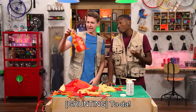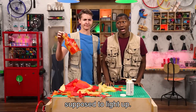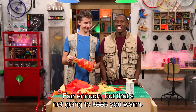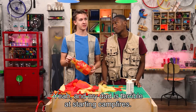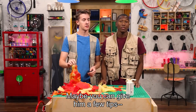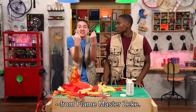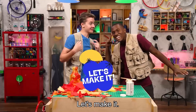Ta-da! Cool. But I think you missed the part where a lantern is supposed to light up. Well, I'll just toss in a few glow sticks. Fair enough. But that's not going to keep you warm. Yeah, and my dad is terrible at starting campfires. Maybe you can give him a few tips — from Flame Master Zeke. Let's make it!